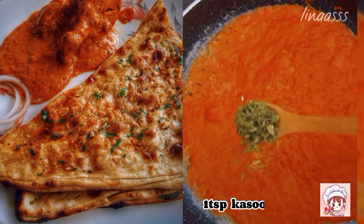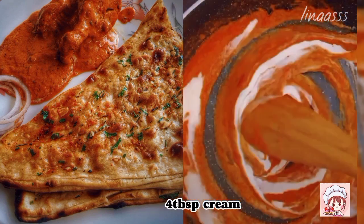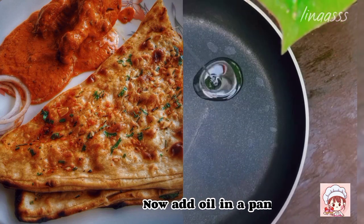Put all the sauce into the butter. Now add 1tbsp salt, kasuri methi 1tbsp, 4tbsp cream. Mix all the sauce very well.